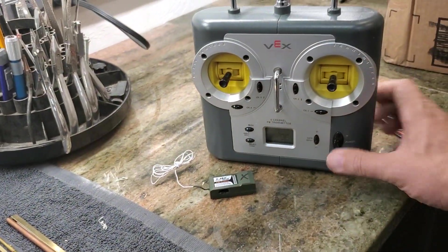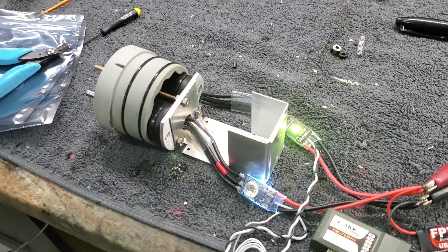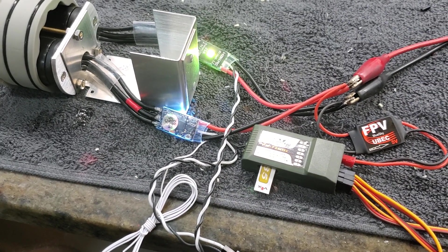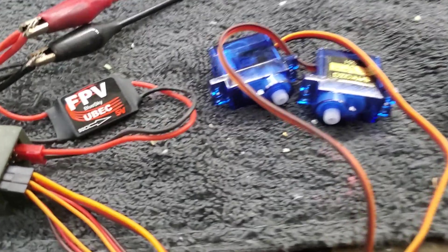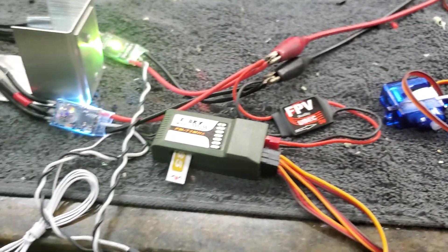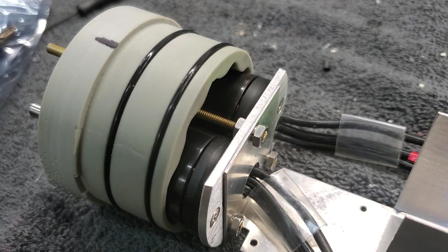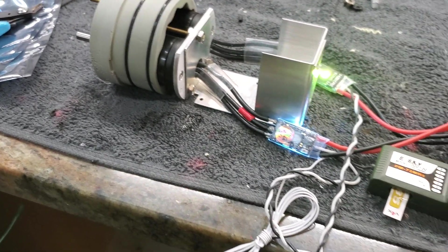I'm just going to turn on the radio — radio is on, always radio first. Turn main power on. We've got bright LEDs. You heard that startup sound from these really cool speed controllers, and that indicates that they are getting signal from the receiver. I've also got two peripheral servos hooked up there, and you can hear and maybe see them working. They're on channel one and two. Now let's test the speed control on channel three — and they're spinning opposite each other, nice and smooth. Everything is working perfectly.